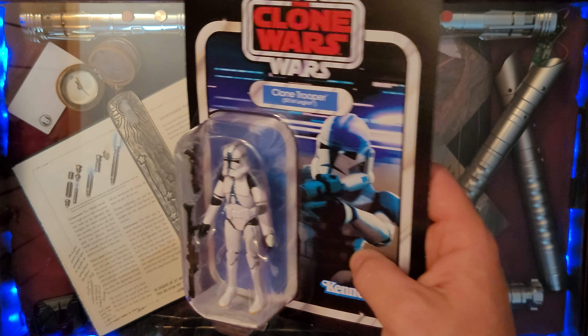Now let's go ahead and get the clone trooper out of the package. Here we have the 501st clone trooper in the Vintage Collection — and the surprise is: kaboom — the helmet comes off! I didn't think the helmet was gonna come off. The Black Series helmet stays on and yet this Vintage Collection helmet comes off — what a great surprise. You can see the chin a little bit, so photographing from underneath works best with the head tilted down, but it's not too visible.